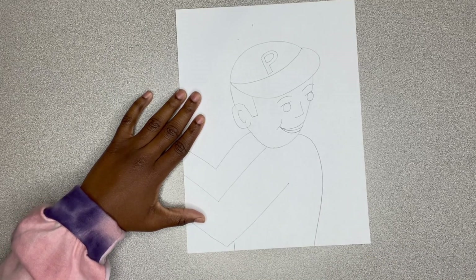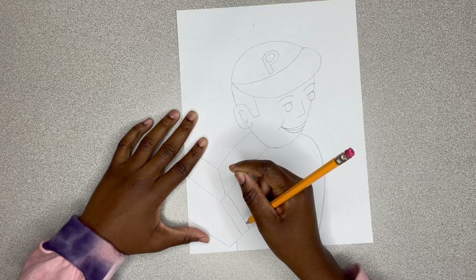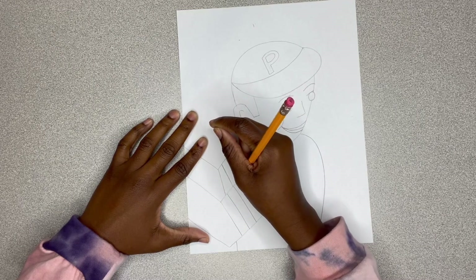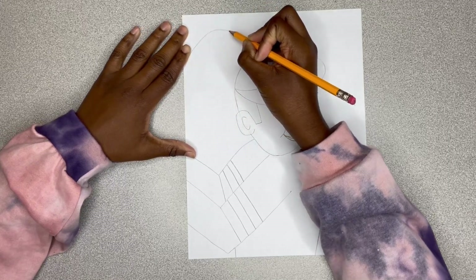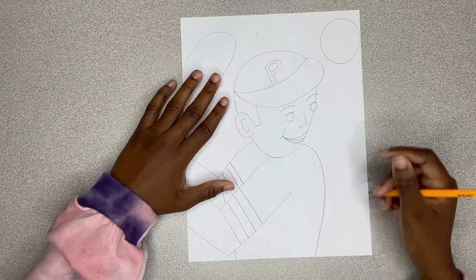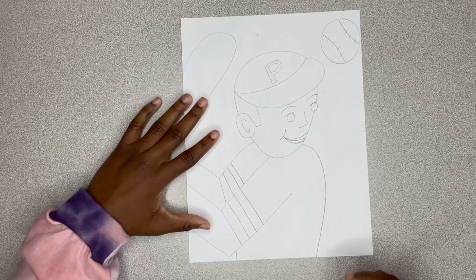I drew a straight line down, and now you can kind of see the shape more. We're going to go ahead and create those sleeves. In this picture he's wearing a jersey — a short sleeve jersey. Adding those designs by adding some lines; I'm doing three lines. Now we're going to go up and add a loop for his baseball bat. Then let's draw that baseball, adding the stitches. I'm not really sure how many stitches a baseball has, but it's art, so we're always going to be creative.